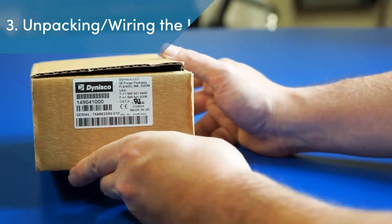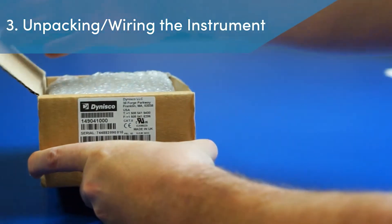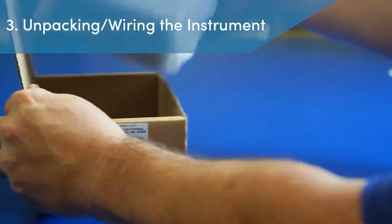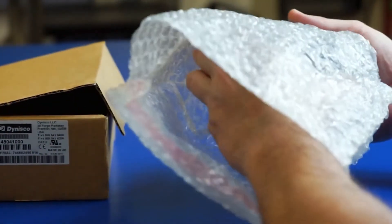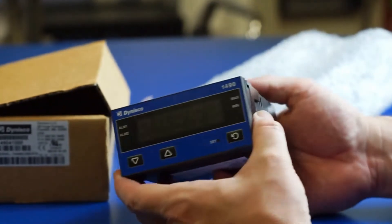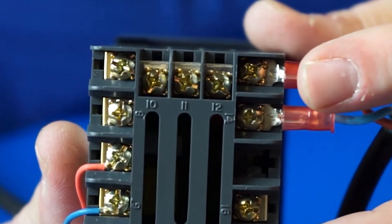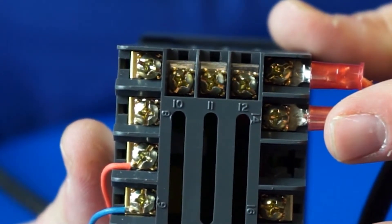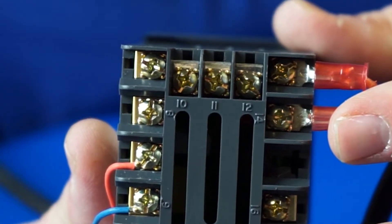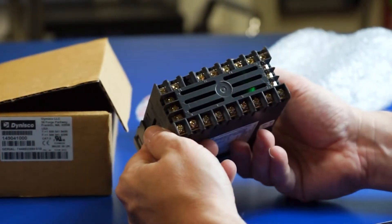Step 3: Unpacking and wiring the instrument. The selected indication device or controller is removed from the box and examined for damage. In the unlikely event damage is discovered, Dynisco recommends that the customer document the damage and then return the instrument to Dynisco for evaluation. Once cleared for use, the instrument can be wired for main power input on terminals 13 and 14, provided the instrument has been mounted in a safe enclosure and a qualified electrician is bringing power to the instrument per the documented requirements. Please review the operator's manual for further details.